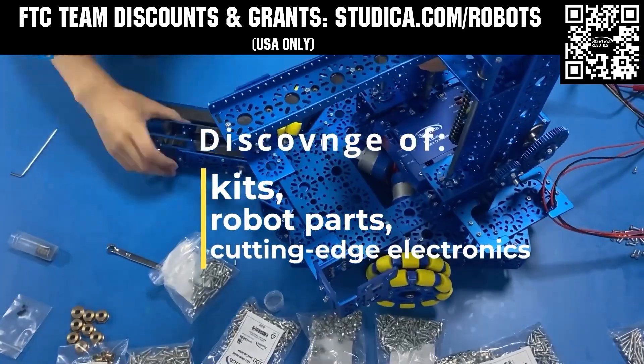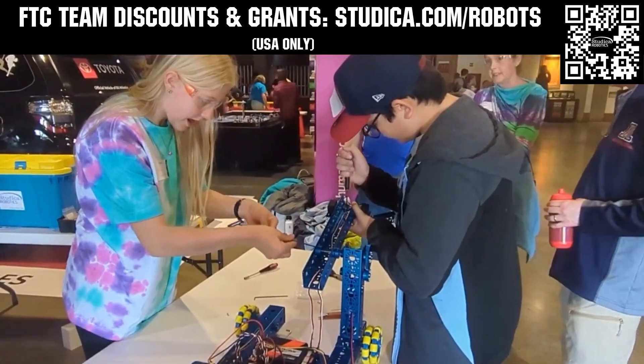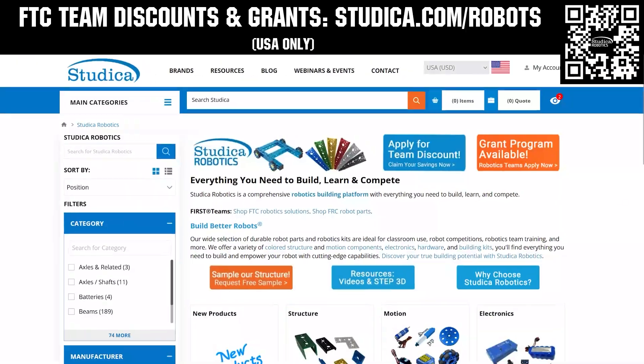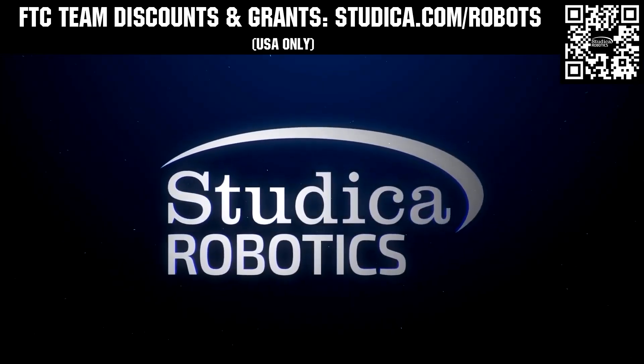If your team is looking for inspiration, check out the Studica Robotics FTC Starter Bot to get you going. Studica Robotics structure options are available in multiple colors with new components now available. Build better robots and receive a 25% discount off most kits and parts, and apply for team grants when you go to studica.com slash robots.